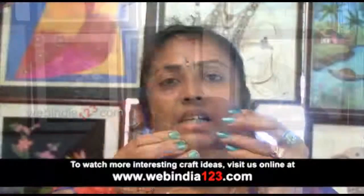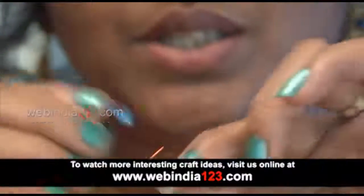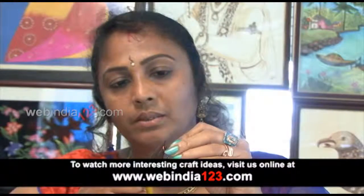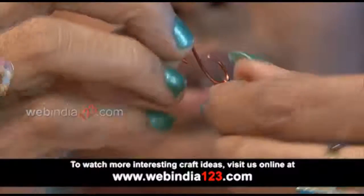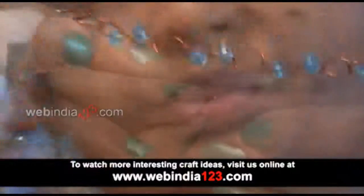Take one S-shape. This S-shape has to be linked with small rings. Take another S with the pliers, then close the ring tightly. Attach all the S-shapes like this. Make as much length as you need. Then attach an S-shape and attach a ring on the other side.